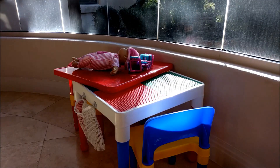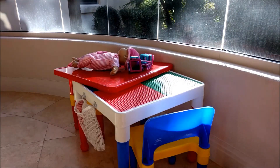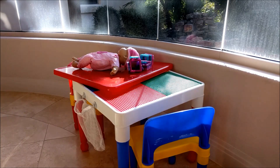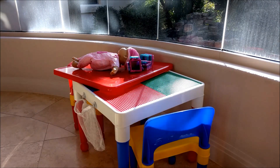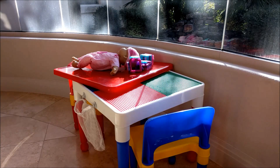One thing we don't like about this table is that the chairs are really lightweight and they tip over very easily, so I wish there was just a little bit more heft to them. But all in all it's a good table. The table itself is very heavy and we will probably see a lot of use out of this in the future.